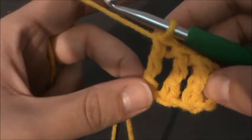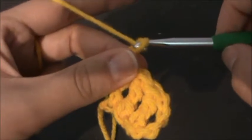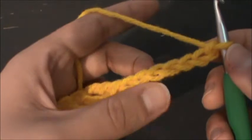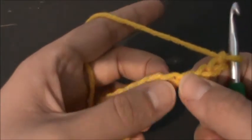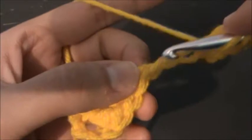So that's the first little square. Then we're going to chain up seven again — one, two, three, four, five, six, seven — and work in the fifth chain from the hook: one, two, three, four, five. Treble crochet, treble crochet, and treble crochet in the next two chains.